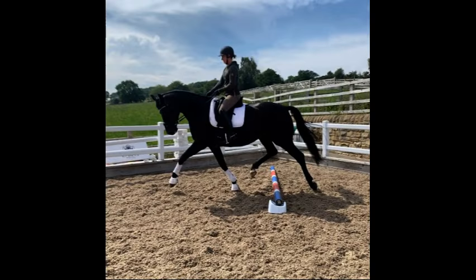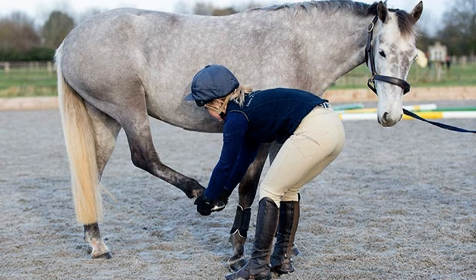Hey everyone! Welcome back to the Backyard Horse Enthusiast. I'm Kimber and today we're going to dive into something that can really help enhance your horse's performance. I'm going to show you some unique equine exercises. Whether you're working with a seasoned competitor or a recreational rider, these exercises are designed to strengthen your horse's body, improve balance, and boost overall performance.